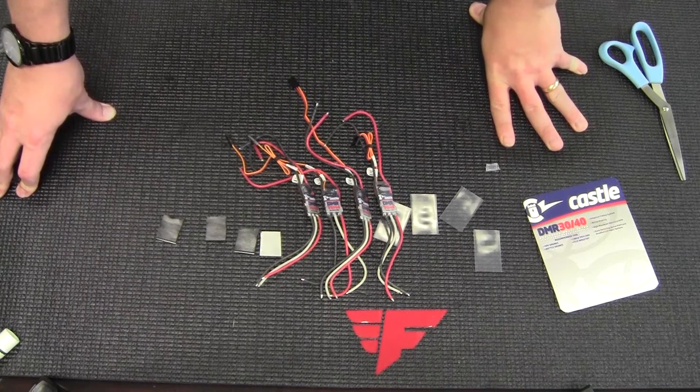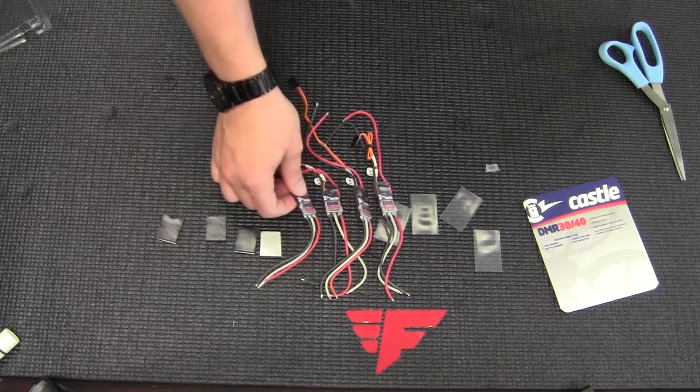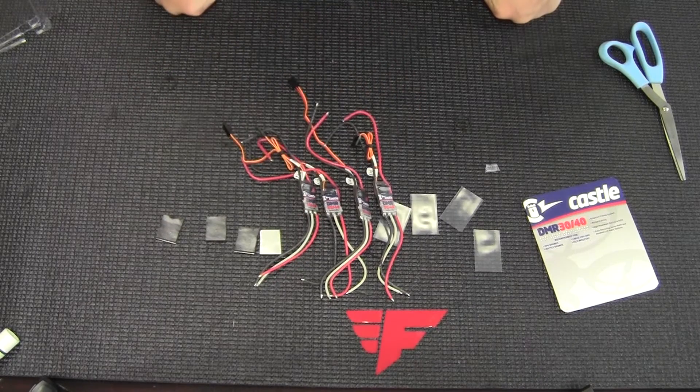So if you have a problem, give them a call — at Castle they try to work with you to help you out. These are available in fours, and I believe they're $96 right now for the full four pack. Great ESCs — they sound great. I've got a buddy that's been using them and never had any problems with them.